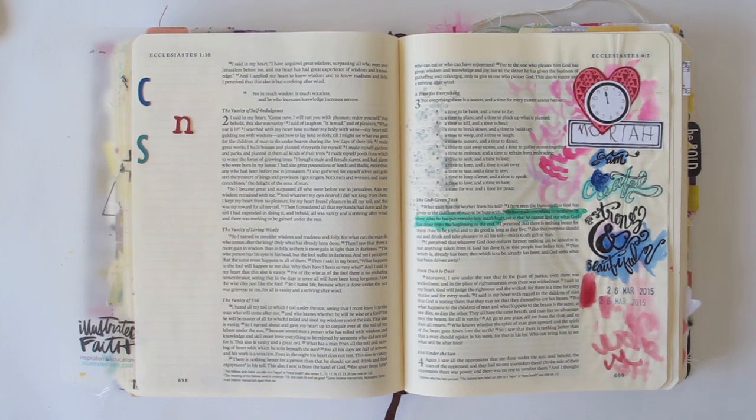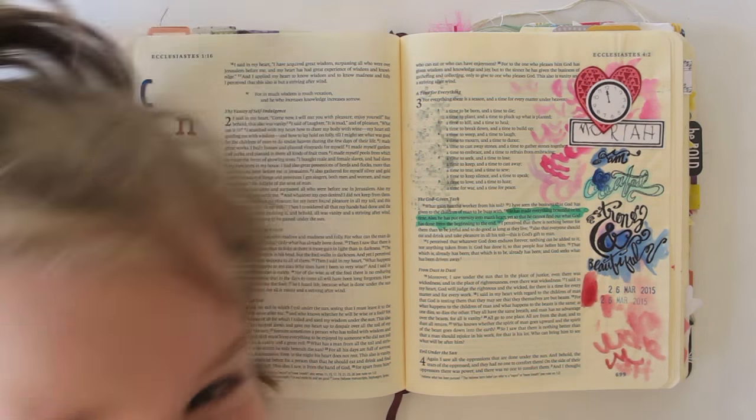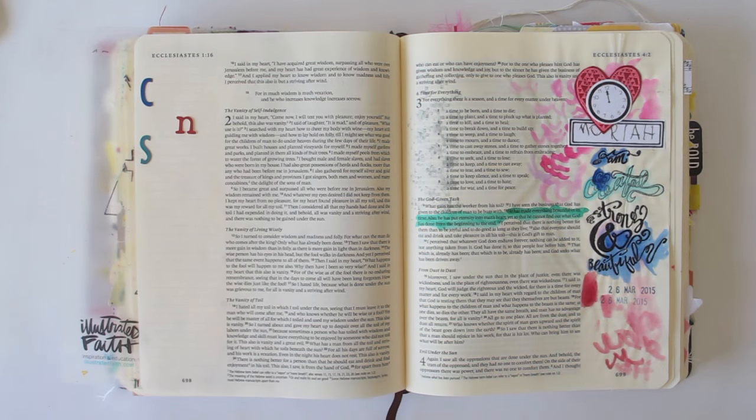Hi guys, it's Natalie Elfenstone here and today I have got my daughter Mariah who's probably going to be helping me out because she can't help herself. And today I'm going to be talking about what I call backwards Bible journaling, or putting the journaling back into Bible journaling.